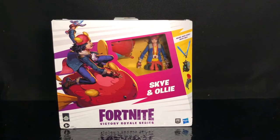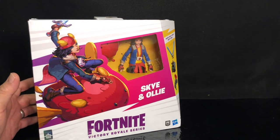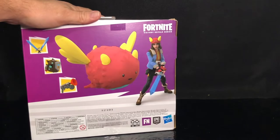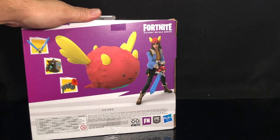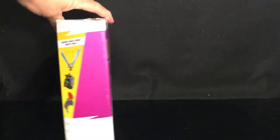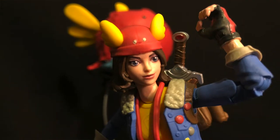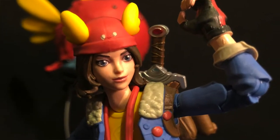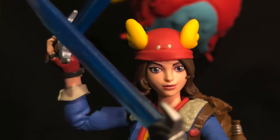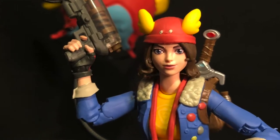Hey everybody, welcome back to the channel. As you can see I got Sky and Ollie. It's a Fortnite Victory Royale series figure made by Hasbro. Here's the box. It's got a picture of Sky and Ollie on the back with the accessories that it comes with. The thing I like about these Victory Royale series figures is that they are in the 6-inch scale. They're fully articulable and I feel like they're pretty universal so I can use them for pictures and stuff like that with my other figures.